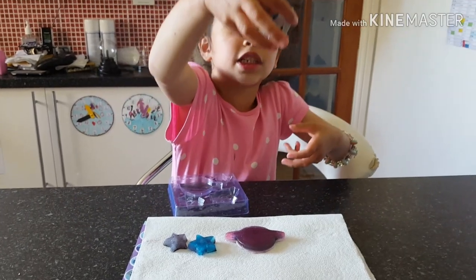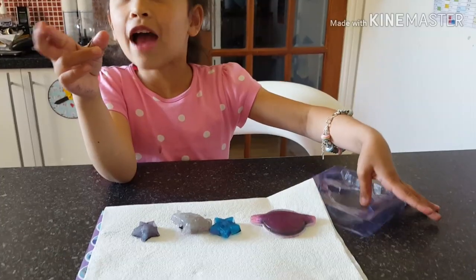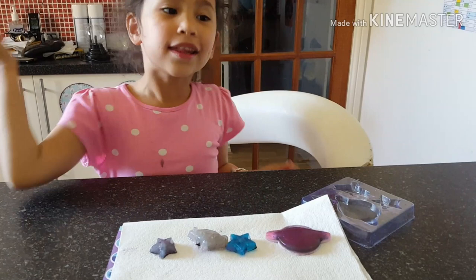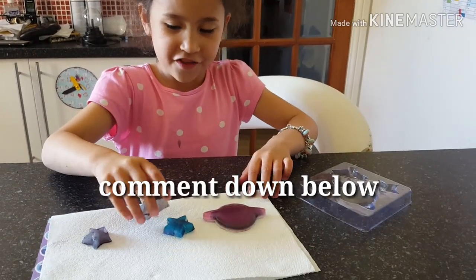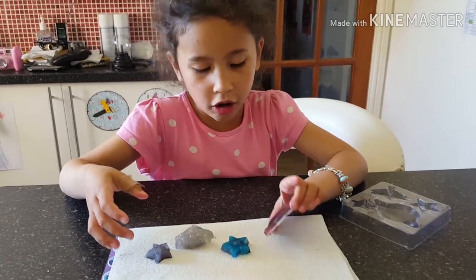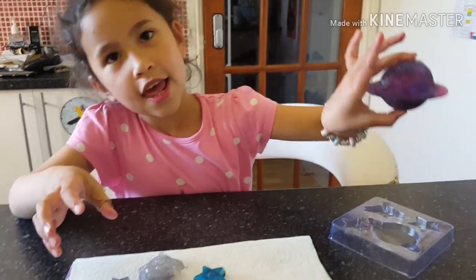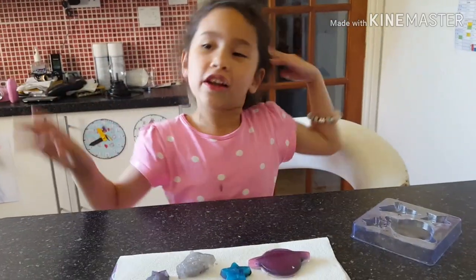Then we have Saturn, a star, another star, and then we have the space copter. This is the order: Saturn, a star, space copter, star. I'm going to put these in my bathroom. Have you ever made soap before, guys? Comment down below! My favorite is the big round one — Saturn. Bye guys, hope you like this video, bye!